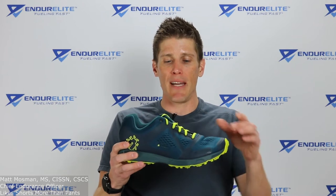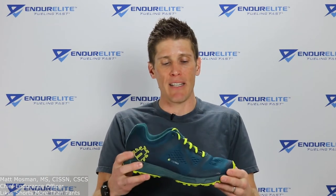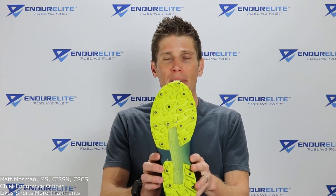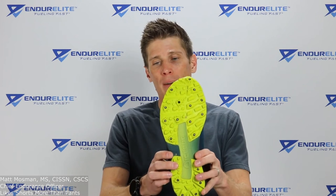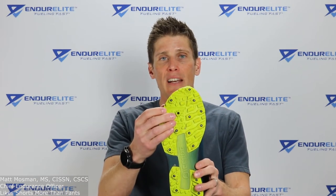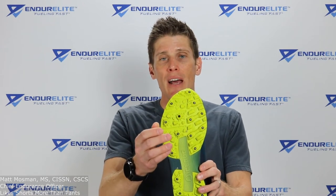Pros: the water-resistant upper works perfectly for winter so your foot doesn't get wet. The shoe is very responsive. I like the wider last. And what I like most is the Bug Grip technology on the bottom — these carbide tips are absolutely amazing and give you a ton of traction.